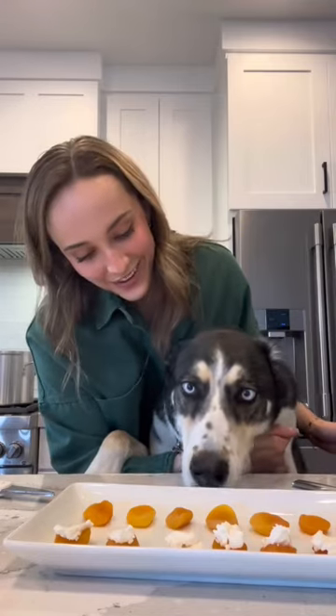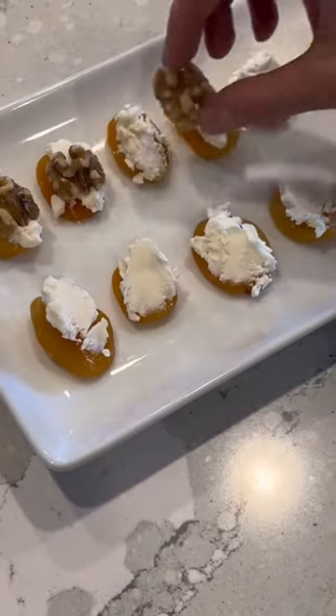I love apricots, don't you? Just drizzle a little bit of honey and then top it with rosemary. And then that's it. You're done.